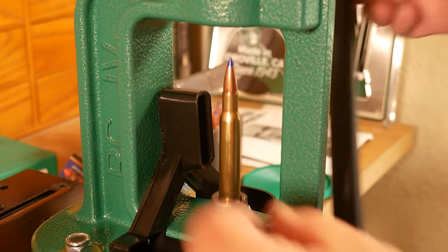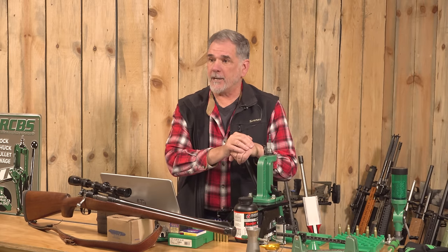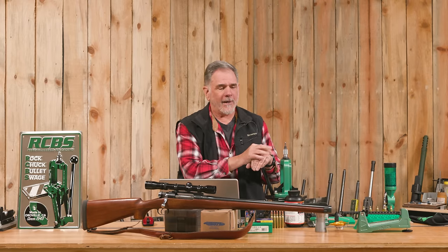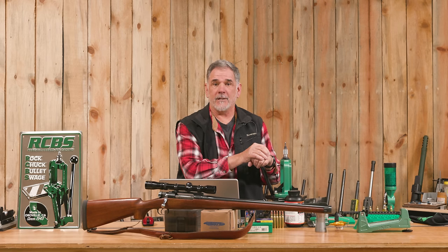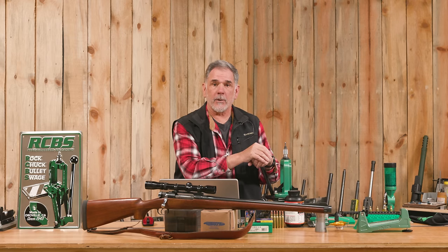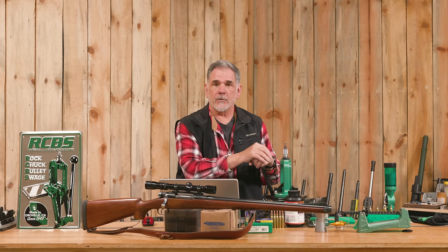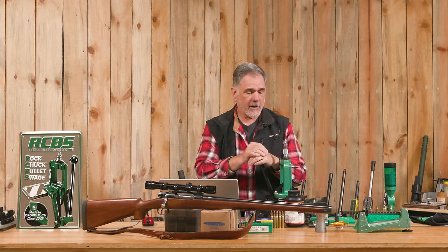One of the reasons it went well is because RCBS and I are old friends — I learned how to reload on one back in the 70s; it was my dad's. He had an RCBS Junior press. When I moved out and was on my own, I had a couple of those little Lee loaders that you beat on with a mallet, and then I had a chance to buy a used RCBS Rock Chucker back in the 80s. I seized that opportunity and started loading with the big green machine for years — at least 15 or 20 years. We loaded our NRA high power match ammunition on it, hunting ammunition, pistol, rifle — everything.